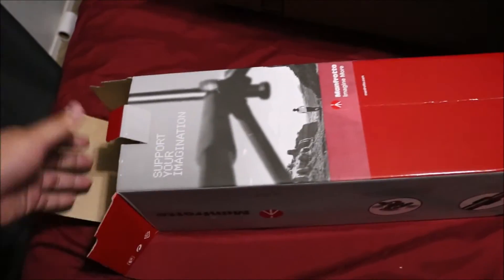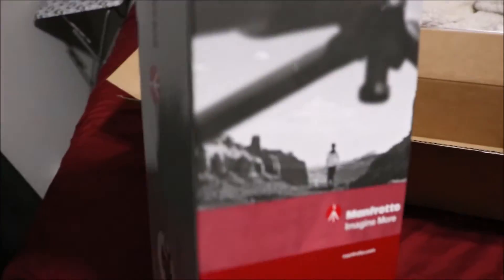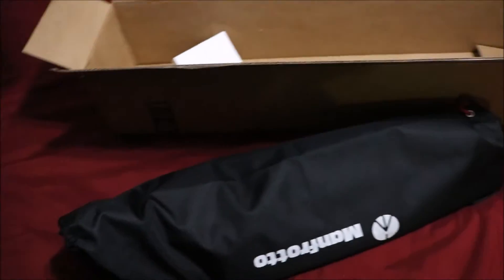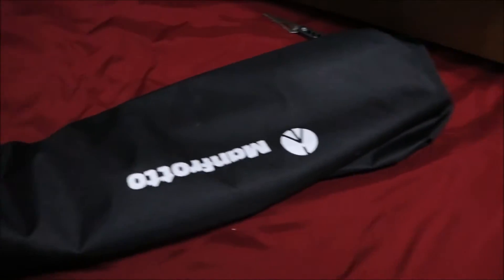It is a very pricey tripod, but I know it's gonna last me a long time. The good thing with Manfrotto tripods is that you can add different heads on top, so eventually I will get a Manfrotto fluid head so I can get really crispy pan shots with my camera.